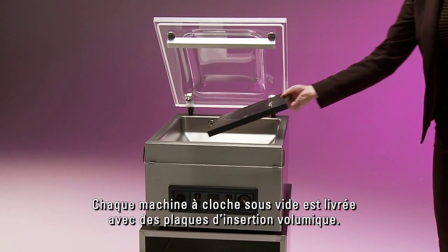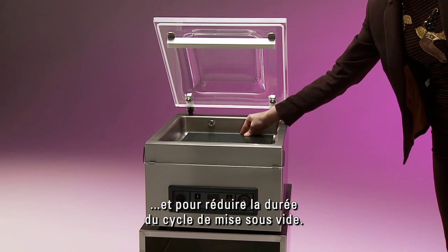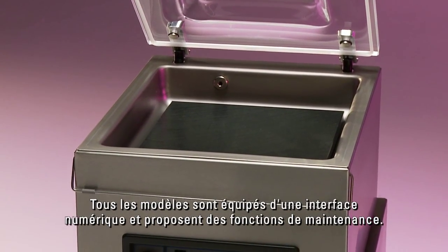Every vacuum pack machine comes with its own specially designed insert plates. Insert plates are important for the right positioning of the product and to reduce the length of the vacuum cycle. Installation is just a matter of plug and pack.